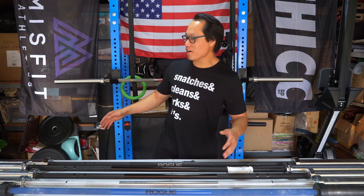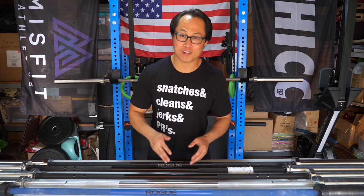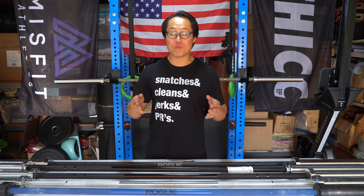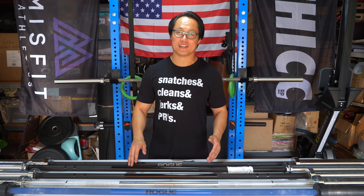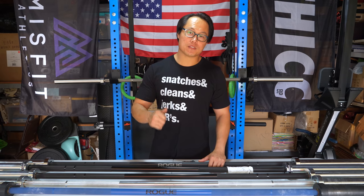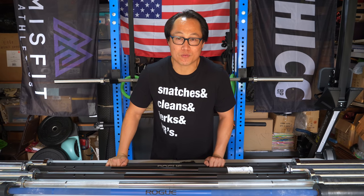Not that the Ohio bars are bad for those things — the 28mm training bar is just my personal favorite. If you're a powerlifter, the Ohio Power Bar is as easy as that. If you have any questions about any of the barbells we looked at today or pretty much any bar on roguefitness.com, I've almost owned every single one of them — feel free to leave them in the comments. If you liked this video, give it a thumbs up, hit that subscribe button, and as always, thanks for watching.